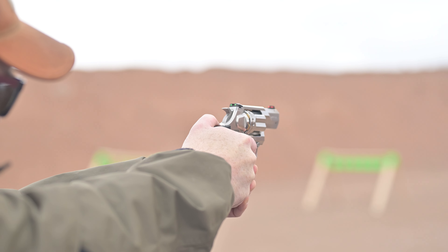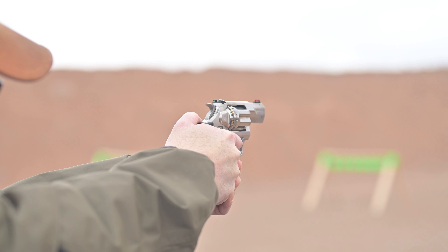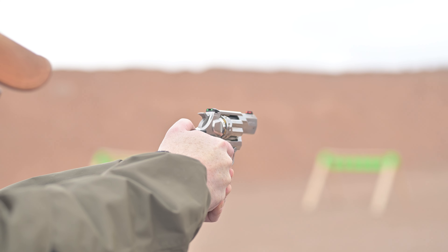We're very excited about it. You're going to see it out there on the shelves around Q2. MSRP is $777 — we're out here in Vegas, after all. As for recoil with full-power loads, how does that feel?